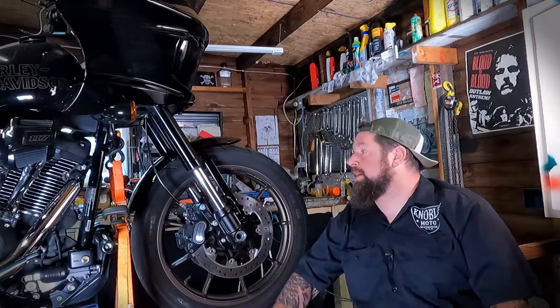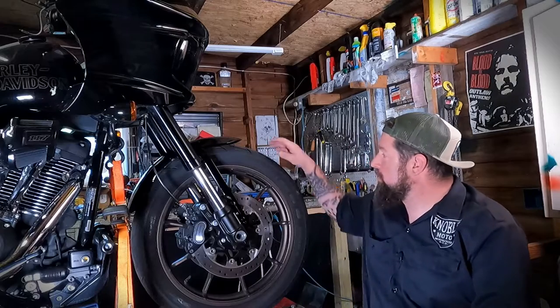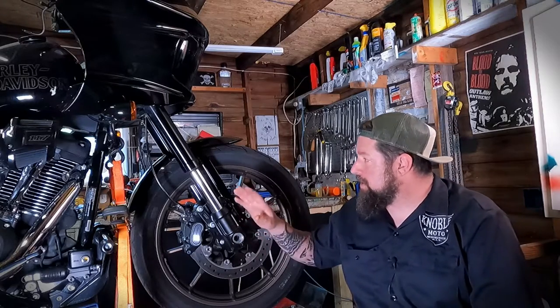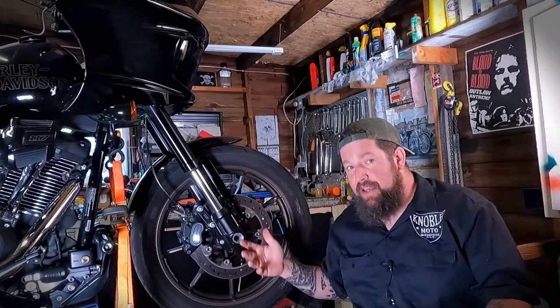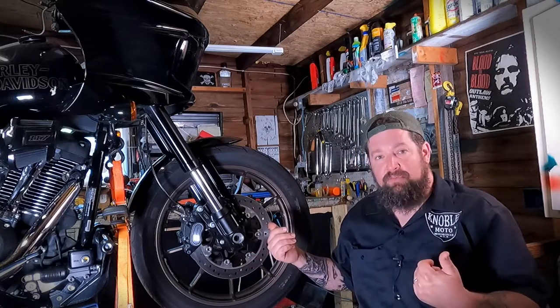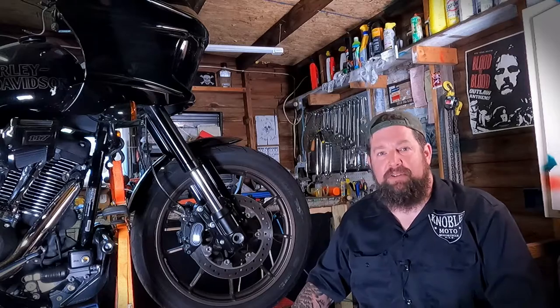Hey, Steve Noble, Noble Moto. Got my 2022 Lowrider ST up on the lift today and we are going to remove and reinstall the front wheel on this thing. This has inverted forks on it — overall this is pretty much the same as standard forks, it just looks a little different. It's actually pretty simple, so let's run through it step by step and jump right in.